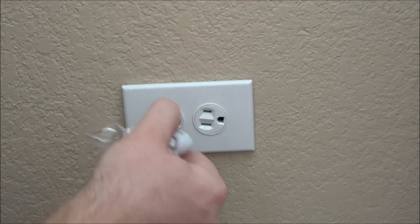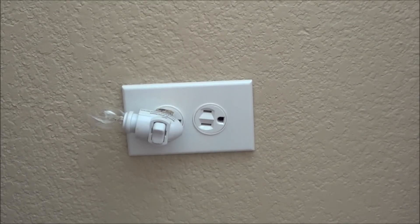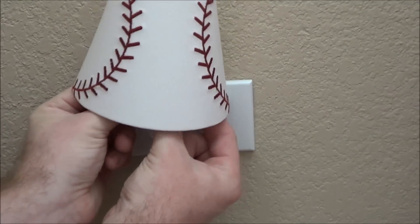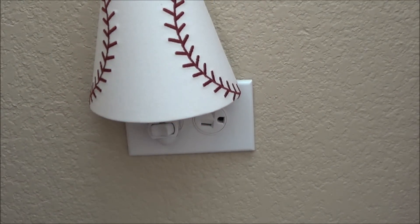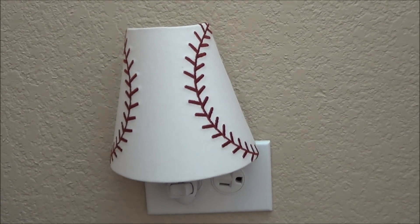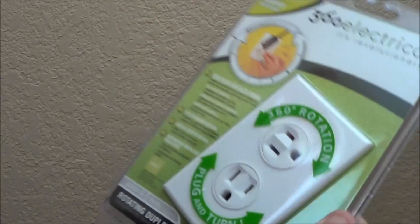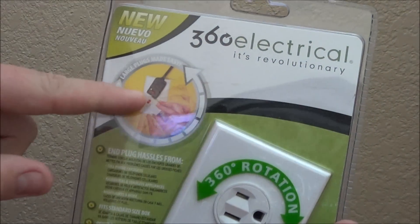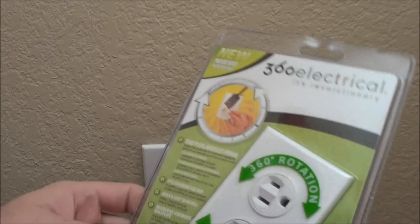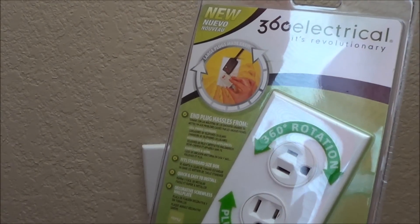Now we can plug in our light, and it works nicely. This is how it rotates — as you can see, it rotates around. Before, the outlets were both sideways like so, and our nightlight would be crooked. We can rotate it to whatever position we want and put our little cover on, and we have a straight nightlight now. These things are really cool — as you can see on this demonstration they show big plugs that you can rotate around too. You can rotate them and do different things wherever your application might require.